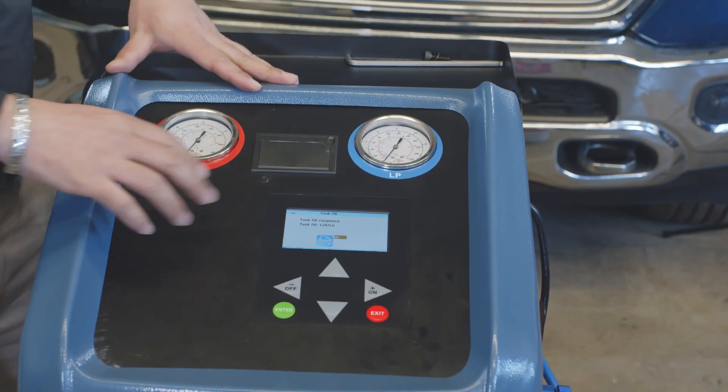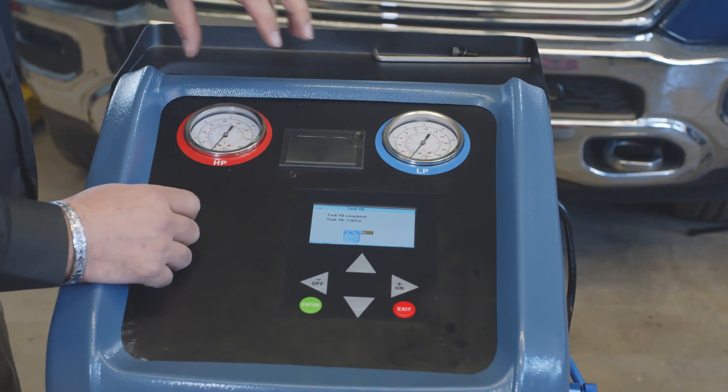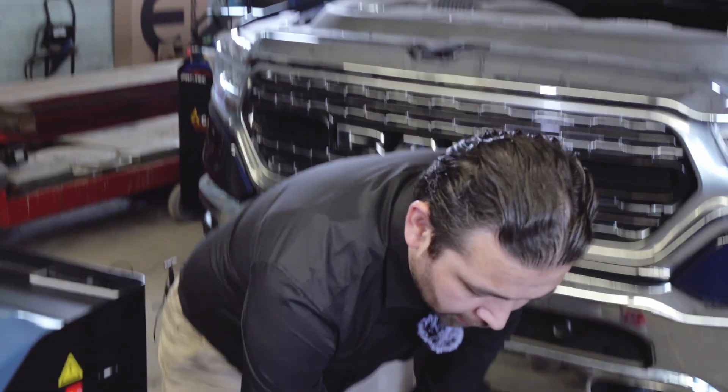Once you've charged from the tank, the screen is going to tell you to close the tank, and then it will give you enough time to clear the lines so you can disconnect from the tank. Now we're going to disconnect from the tank.